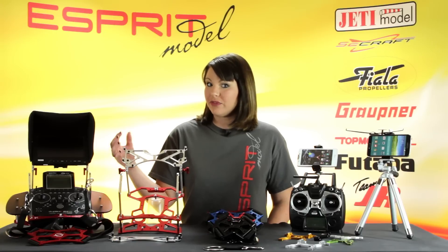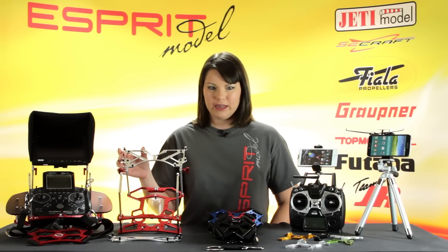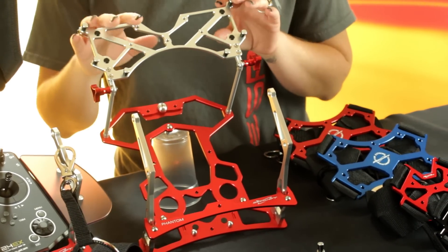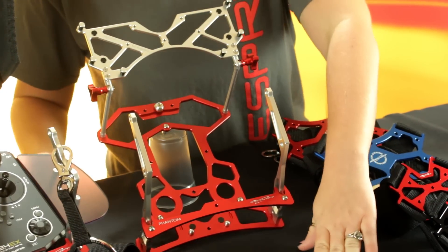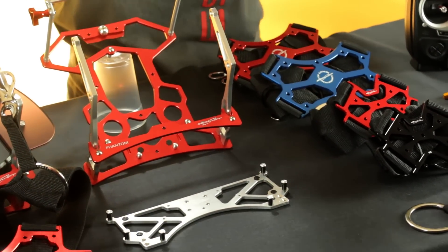Our second tray setup has another device for holding a screen, but this one is made specifically for your iPad mini. We have two versions of these — this one that's attached holds just the iPad mini, and the one down here has a bracket that will allow you to mount a Wi-Fi repeater.